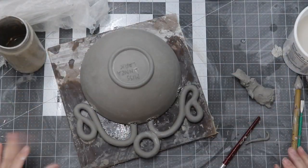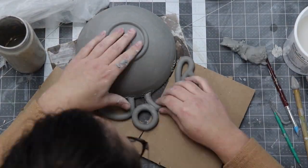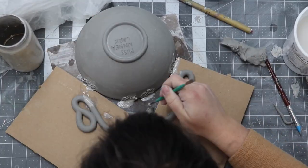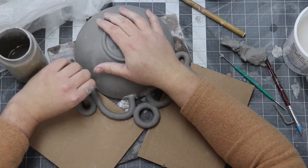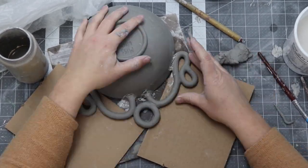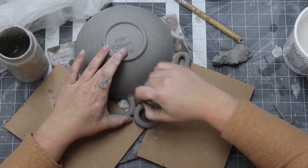Placing the design next to the bowl, I go ahead and mark the areas where the coils will attach to the bowl, then attach everything by gently yet firmly applying pressure. I use some fresh clay to make all the joints stronger. Because the coils are now leather hard, I score the areas before putting wet clay on top, or else it'll detach and crack off in the kiln.